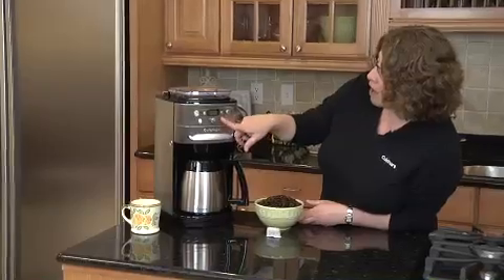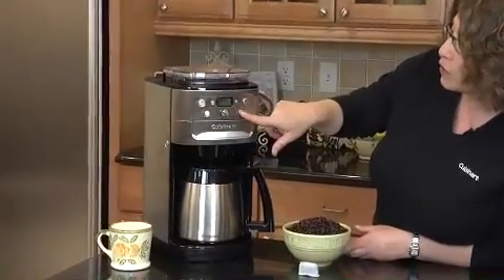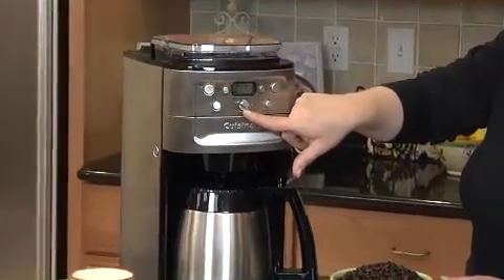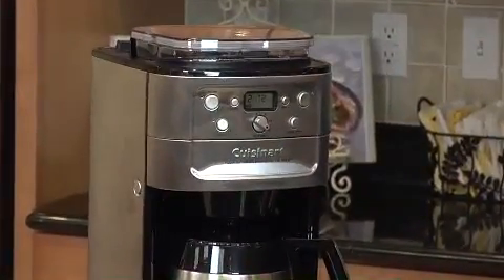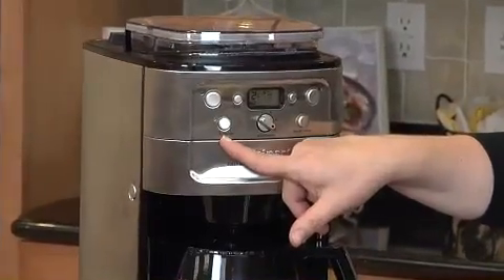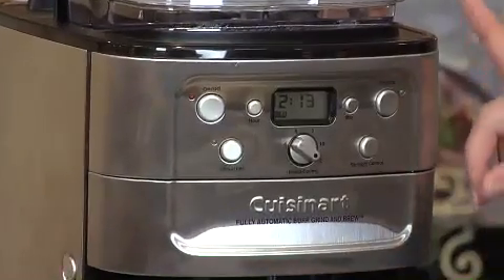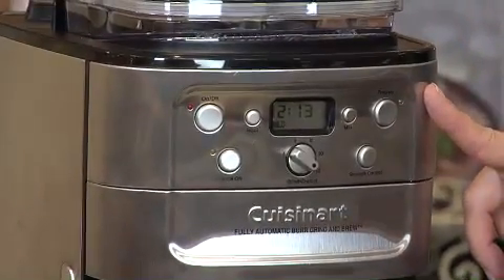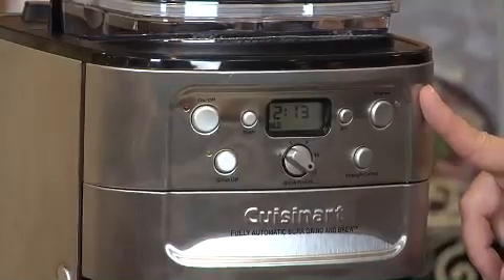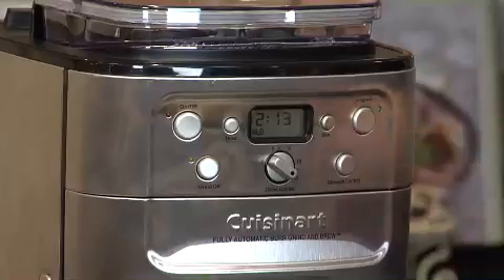First of all, we have a selector here which you can select mild, medium, or strong. You select how many cups of coffee you're going to make — I have it set on 12 because I'm going to make 12. It has a grind-off feature in case you run out of whole beans. It has a program button, so you can program it to go off during any 24-hour period. So if you want to wake up to fresh coffee in the morning, it's fabulous. And then we have our on/off button and our clock.